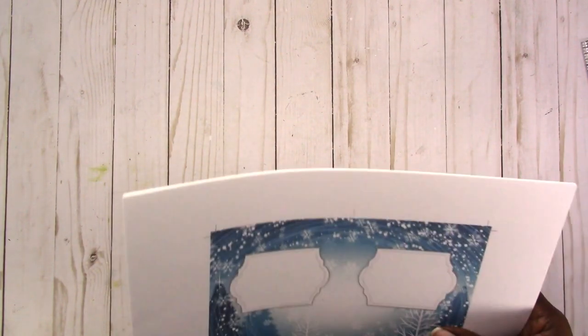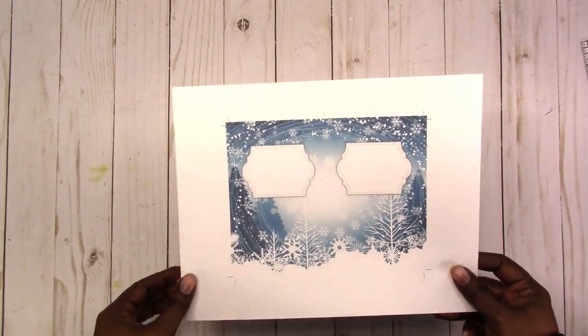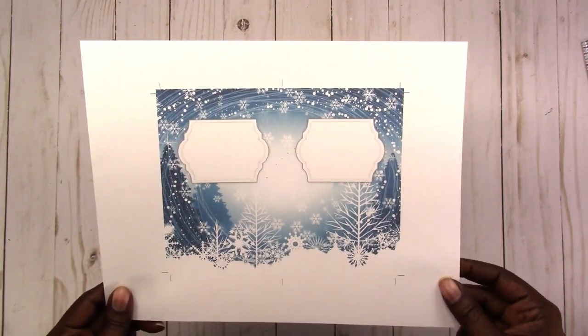So let's go ahead and get started with this insert. I have not put the insert together because I wanted to show you the different pieces that it comes with. Again, this is only for pocket-sized traveler's notebook. This is the cover, which I have printed on cardstock — just a basic white cardstock.